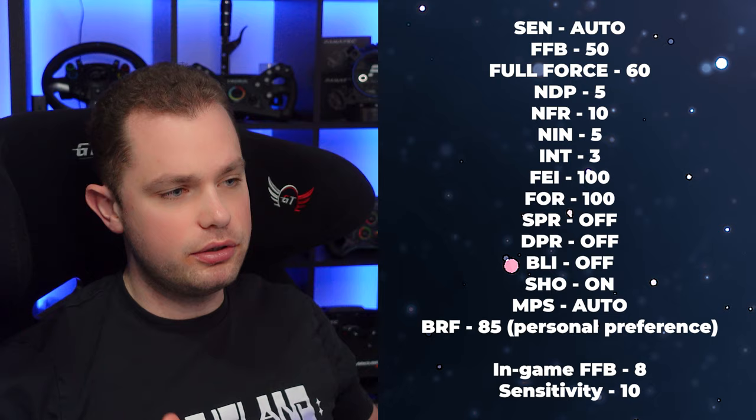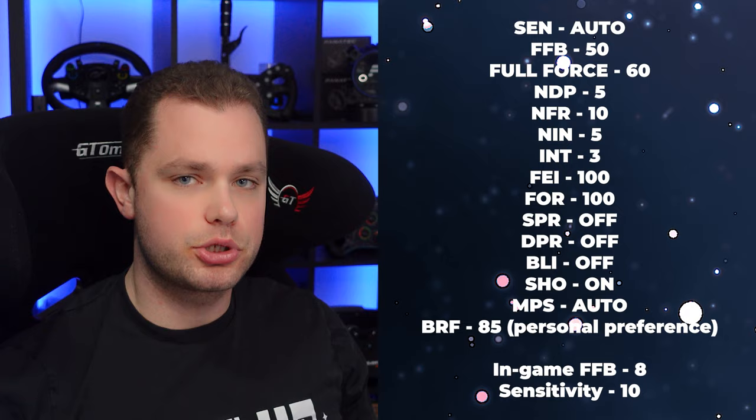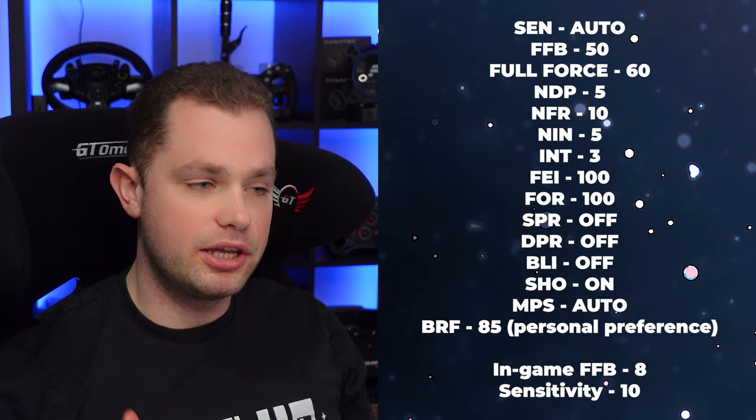Hello everyone and welcome into another video. If you clicked on this video thinking 'what are your settings?' — here they are. You can also find them down in the description of this video, and I will explain them in the next couple of minutes. I will also show you how you can get your own settings and how to perfectly match the game and the wheel.